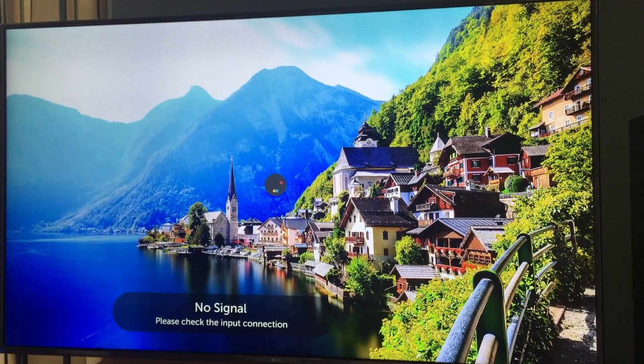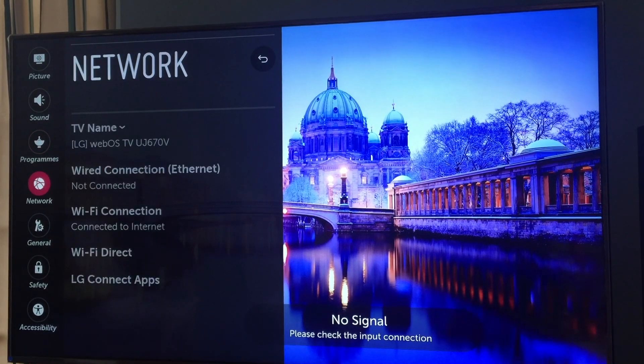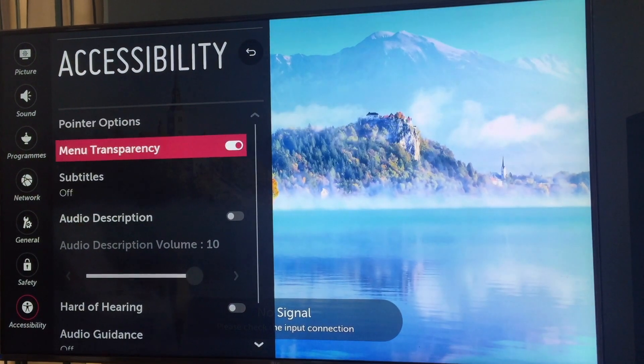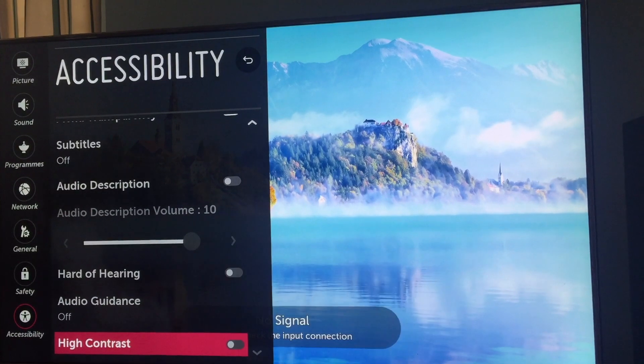Within those presets you can also further adjust the contrast. There's also an additional set of settings which includes accessibility options, such as options for hard of hearing, audio guidance, and high contrast — which is really interesting because my son has a visual impairment where he has contrast problems, so I'm looking forward to seeing how effective that will be for him. You can also set up parental restrictions. There's a magic sound tuning option to optimise the internal speakers for your particular room, and there are also energy saving modes.